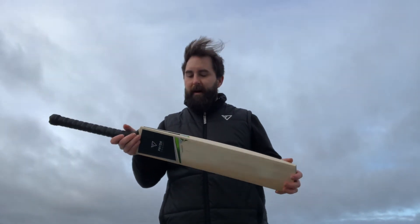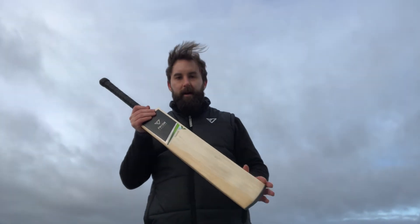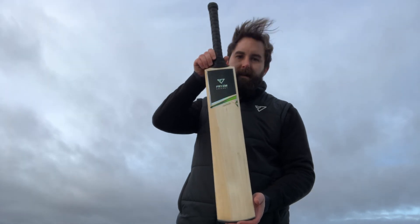These bats are great value for money. You can buy this on our website for £150 at the moment, and it's Code 2030.